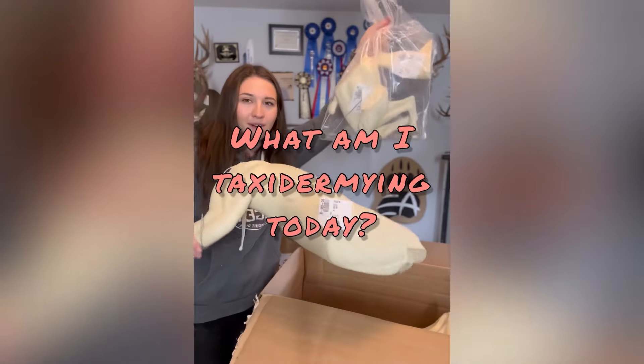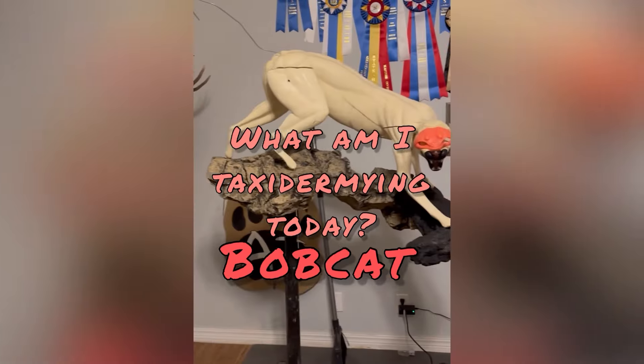On today's episode of What Am I Taxidermying Today, it's a bobcat, so let me show you the process.